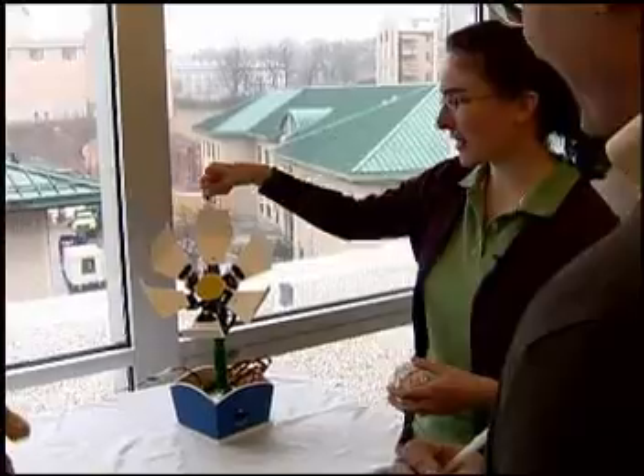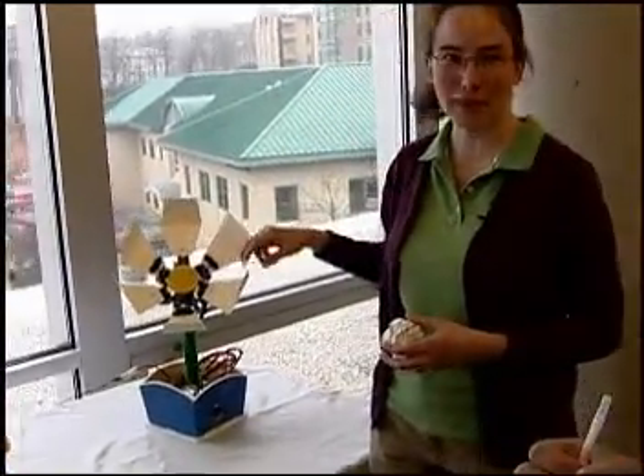And you would be able to customize it as well. So right now we just have little paper white petals on here, but it's something that kids could decorate any way they want, make different shapes.